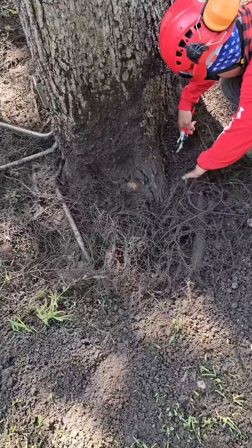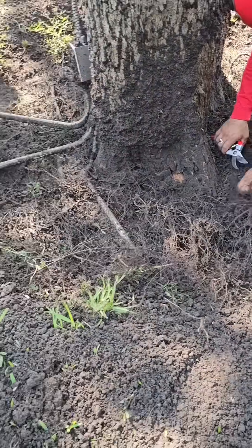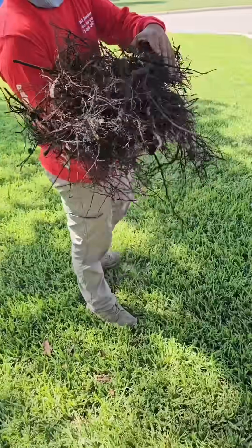As you can see here, these tiny little roots were developed throughout the soil that was too high on these flares. Eventually these tiny little roots will become girdling roots — larger roots that thicken and strangle the root collar area.